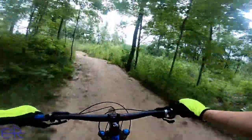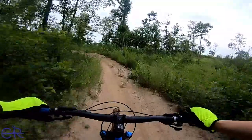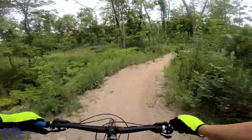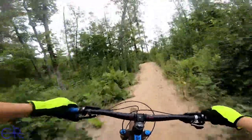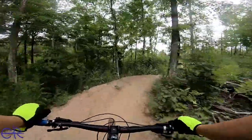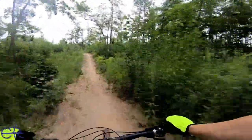Keep pedaling, we don't know what's ahead of us. Wow, I broke from the woods. Oh, I was not expecting that. I'm seeing more tire tracks here too, because I think this is more of a sandy section. Wow, this is crazy.